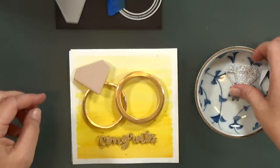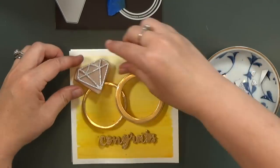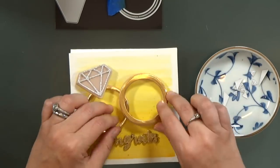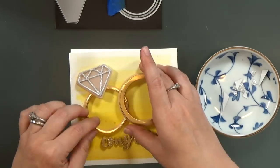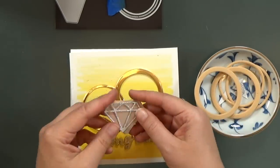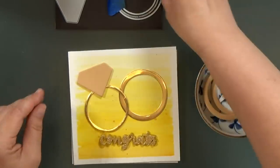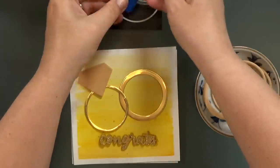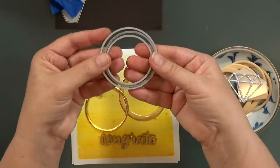And the detail piece is cut out of silver glitter cardstock. What I'm going to do here is figure out where I'm going to put my battery and my switch for my light-up card. I'm getting my rings in place, and I know that I want that switch and battery to be underneath the man's ring.